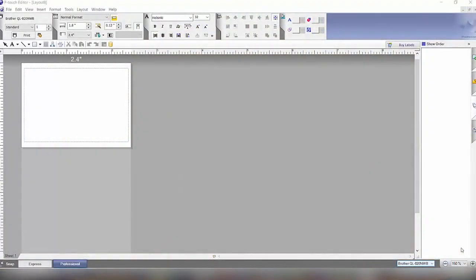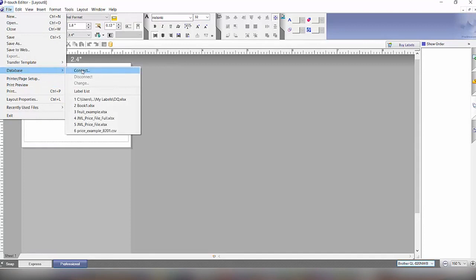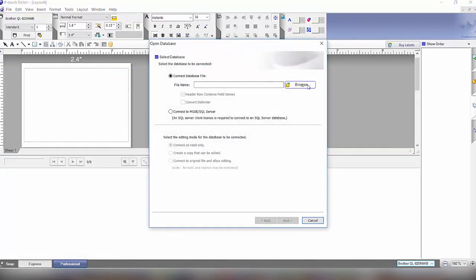Hi, I'm Bob, the product manager for Brother QL label printers. Today we're talking about standalone operation on the Brother QL820NWB printer — downloading P-Touch templates, attaching them to an Excel database, using menu keys and a standalone scanner to automatically print labels. First, we'll create a P-Touch template with an Excel file: open a blank label, go to Database, connect, and look for the file.